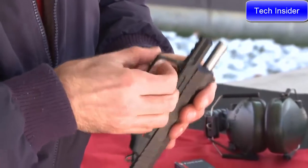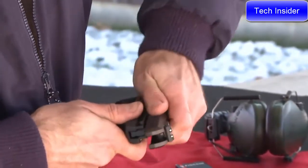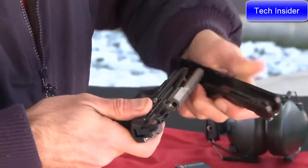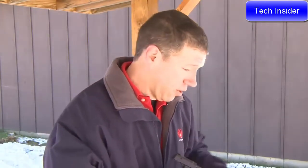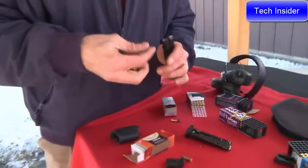Just flip this lever up, pull the slide back, lift it up, and off. This new SR22 pistol from Ruger was designed to work with all types of ammunition, not just high-velocity ammunition. So to show that, we're going to load up the magazines with some standard velocity here.